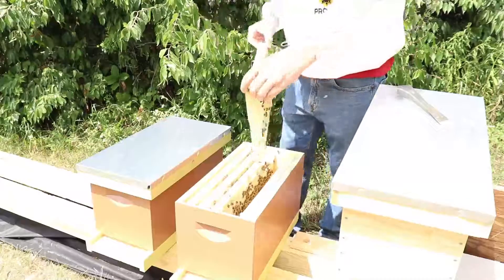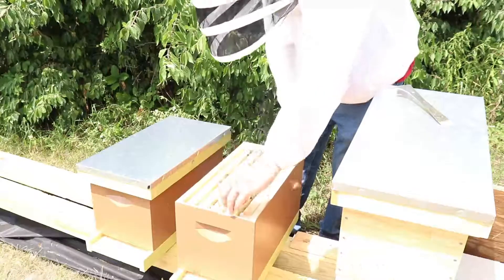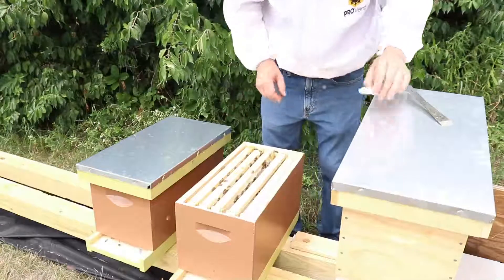There's nectar on this side. Looks like I did put a queen in here, and we'll see if she was released and if she's laying.